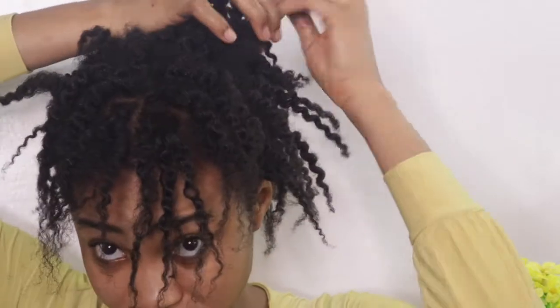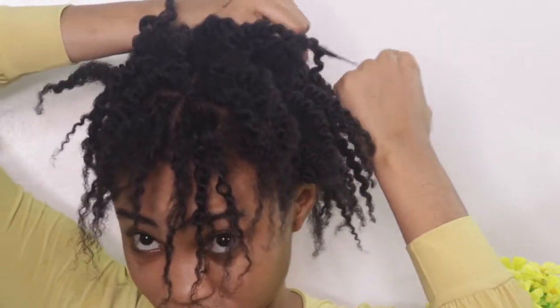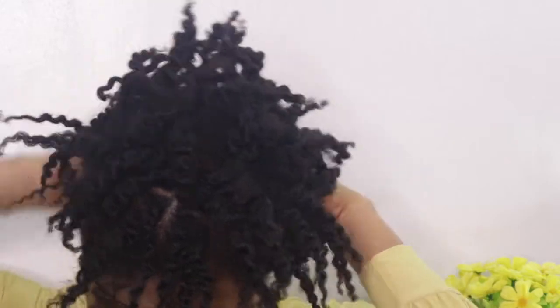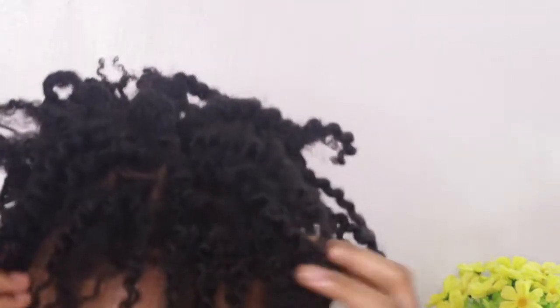So I'm going to get my coconut oil from Arami Essentials. I'm just going to put a little because I already drenched my hair with coconut oil before. Basically, this is how my hair looks — twisted out.